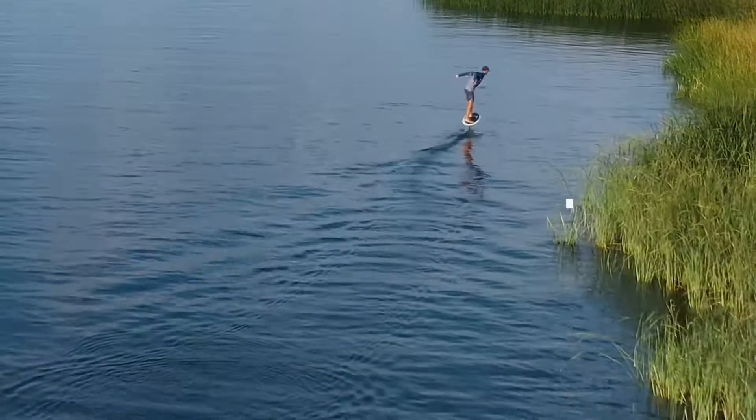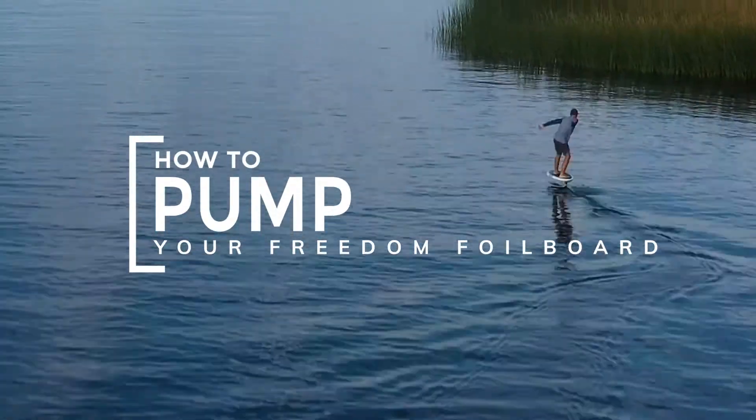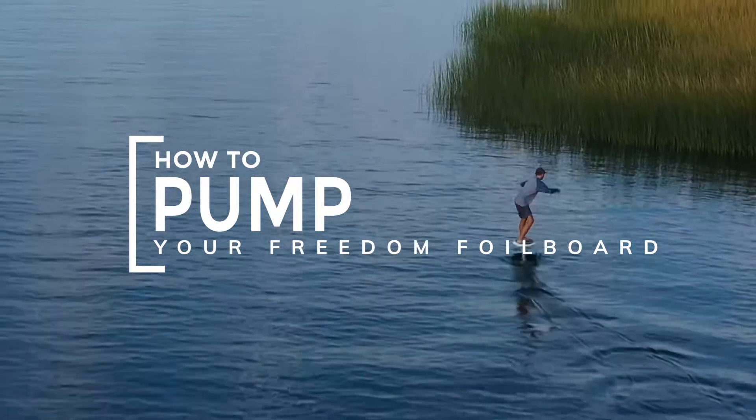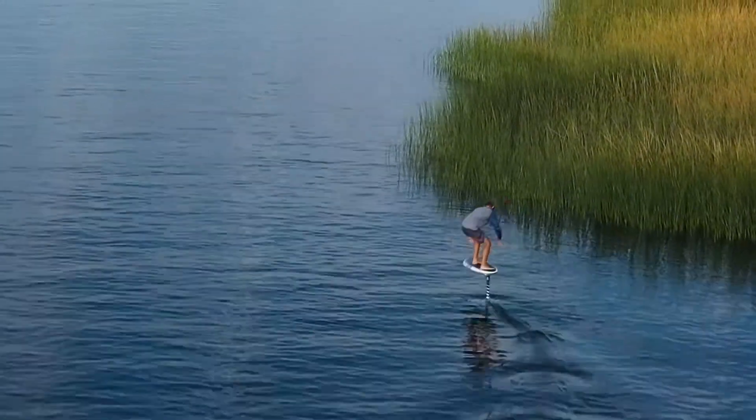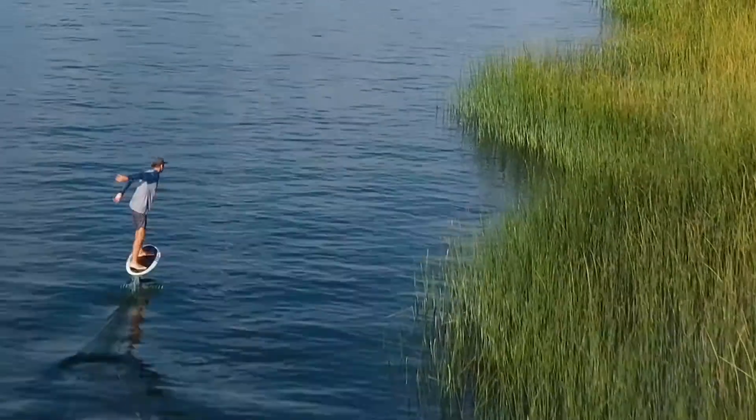Now that we've taught you how to fly, part two of our how-to foil instructional videos is how to pump your foil board. The key to pumping your foil board is speed. The more you can keep your momentum, the easier it's going to be for you to keep your board up and pumping.